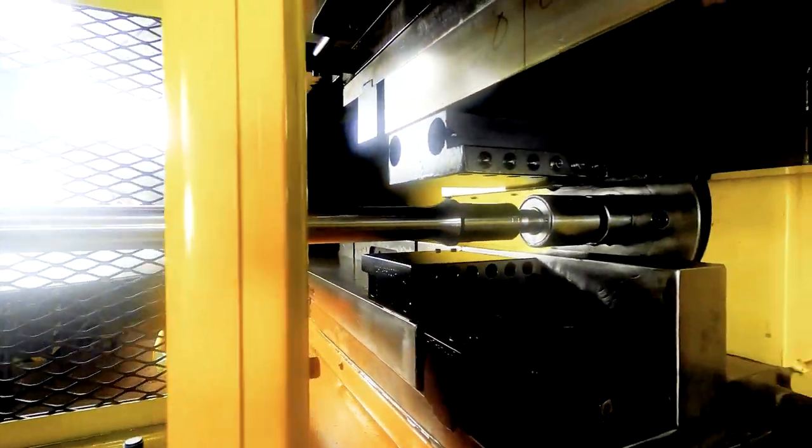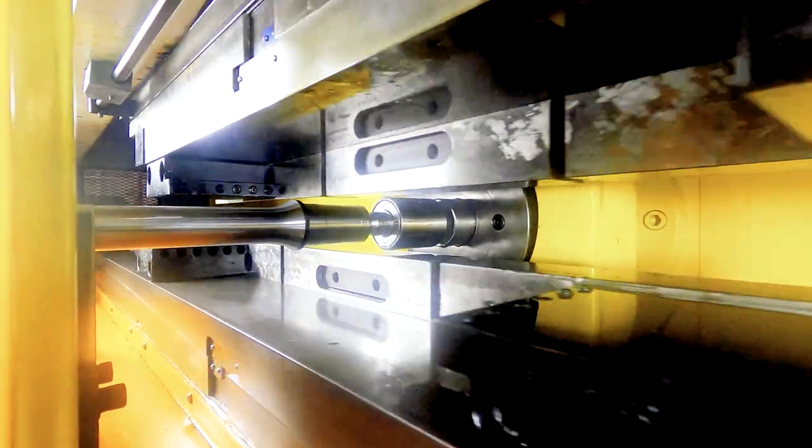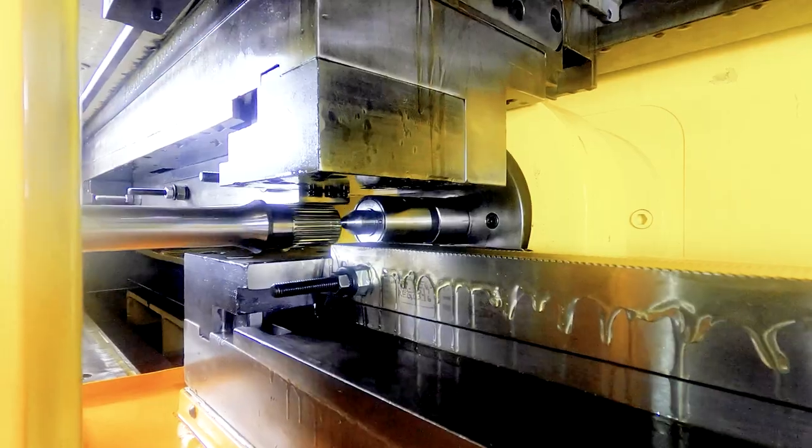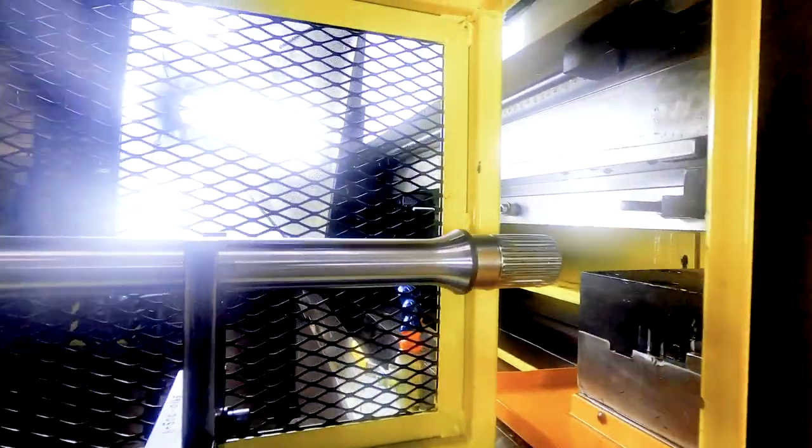That's not to say hobbing is obsolete. We still use hobs for square splines, but for parts like quick change lower shafts, axles, and other components where spline strength could be the difference between winning a race or breaking, the spline roller is our go-to machine.